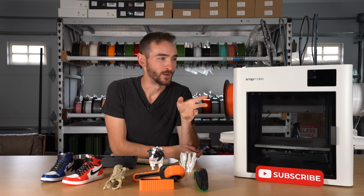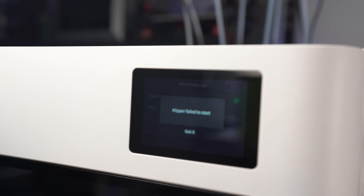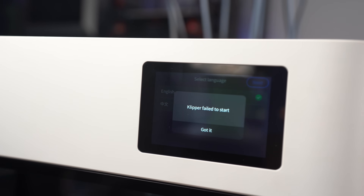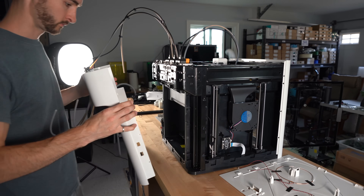The first couple weeks of that testing period, this machine was not operational — it was dead on arrival. But that did give me unique insight into the repairability of this machine, which I'll touch on a little bit later.